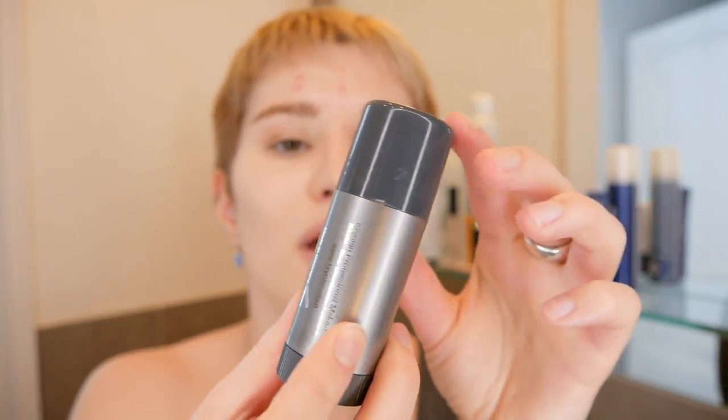This is what I wanted to share with you — this is such a versatile cream foundation. It's in stick form, it's very travel friendly, it's not too long, not too big. It also has a lid that you can screw on so that it's not going to open by itself.